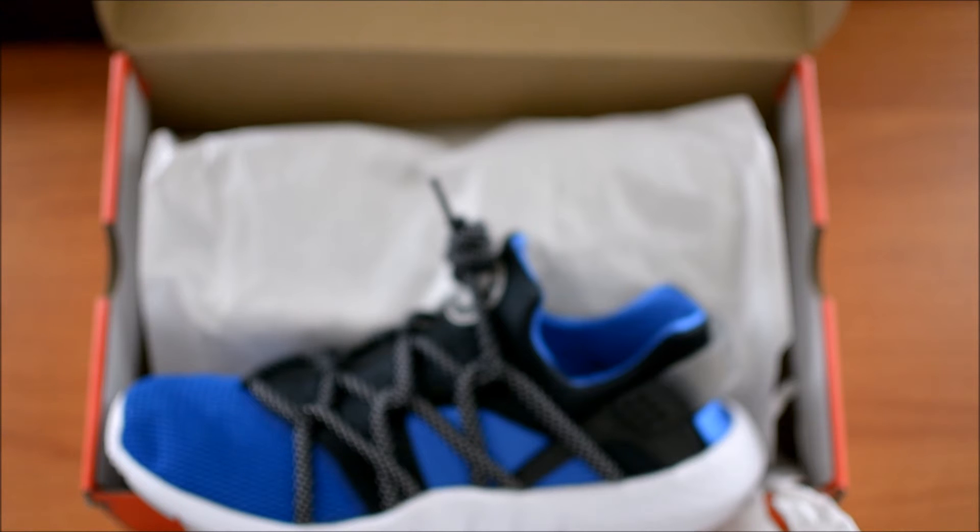I'm really feeling them. Maybe I'll do a comparison between these and the Huarache Airs. But yo, thanks for watching. Please leave a like and subscribe. It's your boy Mr. Koala, and I'm out.